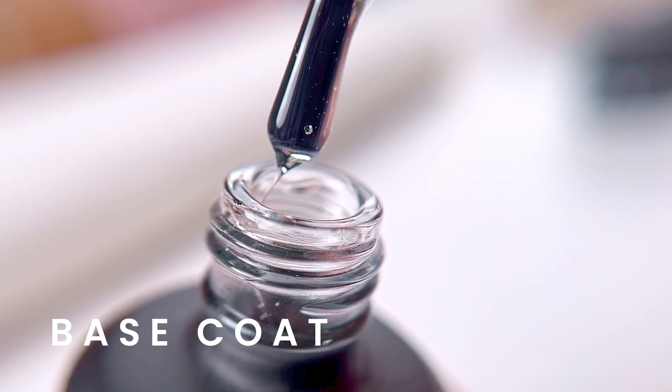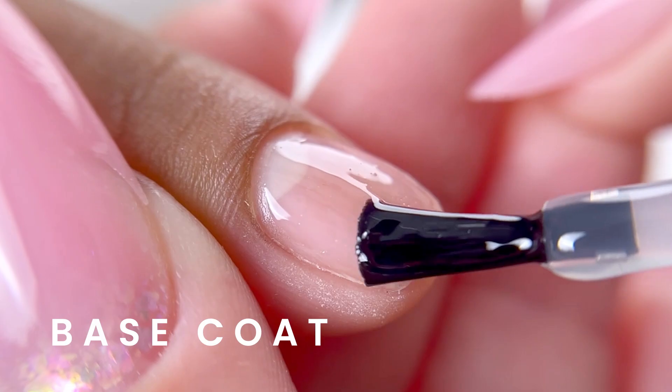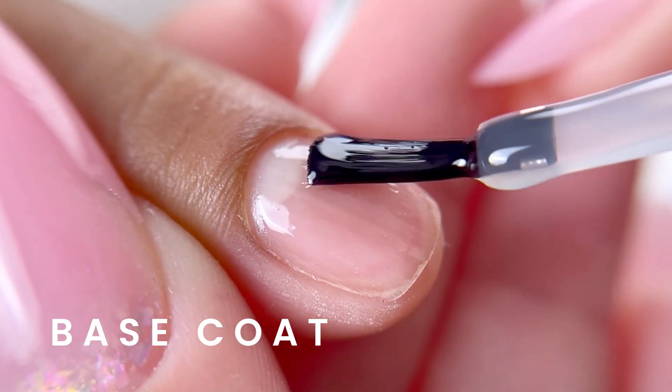Base Coat is used after you prep the nail with dehydrator and bonder. It prepares the nail for the gel polish application.